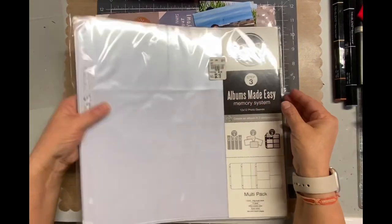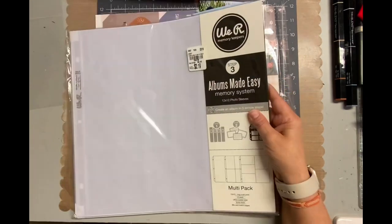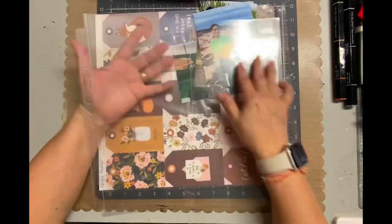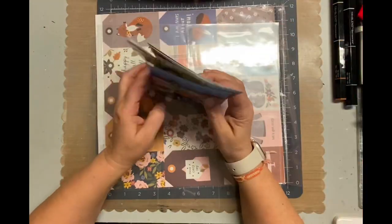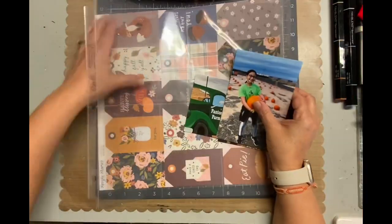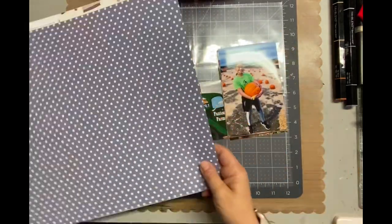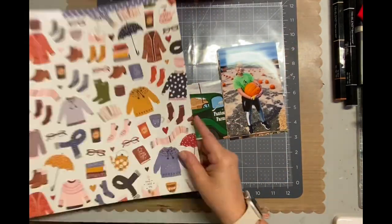Today I'm working on a pocket page. I like to buy these packs that have different types of pocket page protectors. This one had three vertical on the bottom and two six-by-six on the top. I thought that was a really fun alignment of pockets, whatever you want to call it.